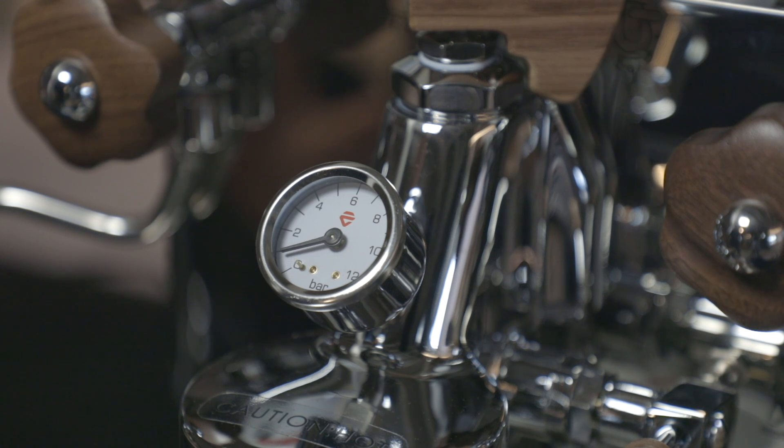Using Bianca, a good barista can achieve a long and constant pre-infusion, an essential prerequisite to obtain a great espresso even with the most difficult coffees or blends.